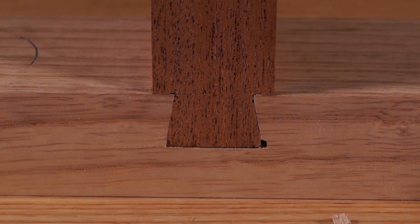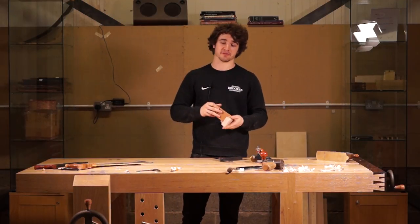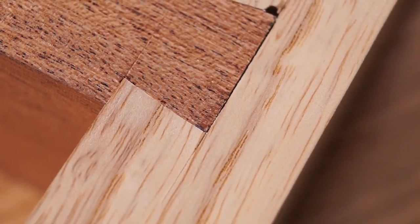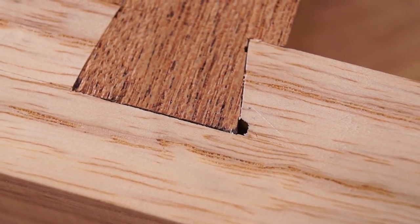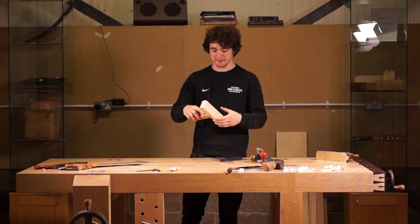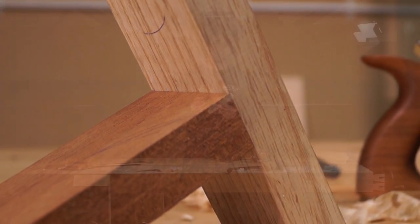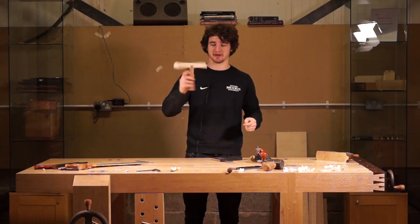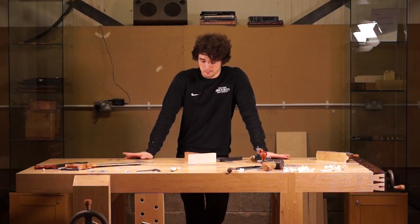That is how you cut a dovetail housing joint. I want to be completely transparent - if something doesn't go right I will show you what went wrong and how to fix it. The router plane dropped because I wasn't paying enough attention - that was operator error. The bruised corner was due to carelessness with the chisel. But other than that, the joint looks pretty good. It's also completely optional to make it a stopped joint - you can have the dovetail all the way through as a feature - just take care so you don't have gaps showing on the front.